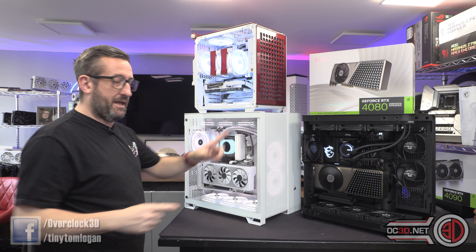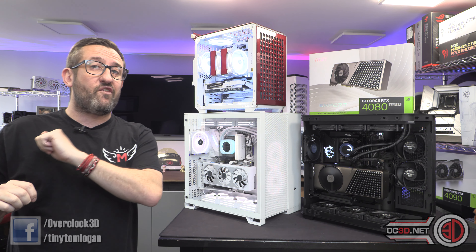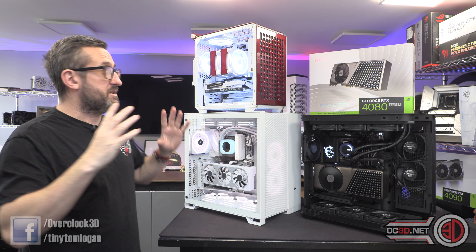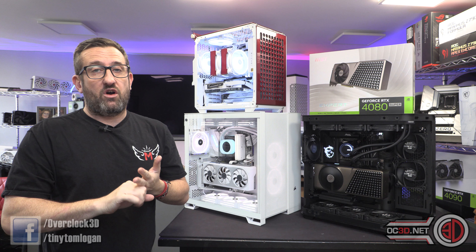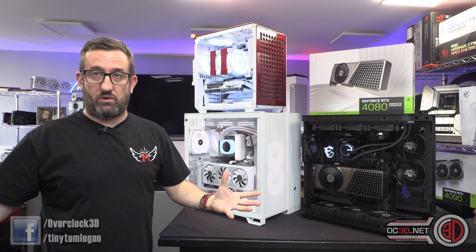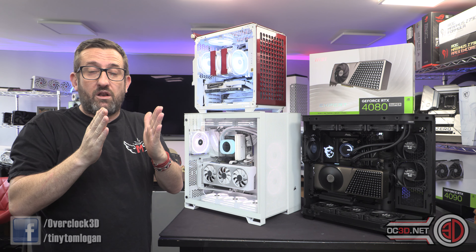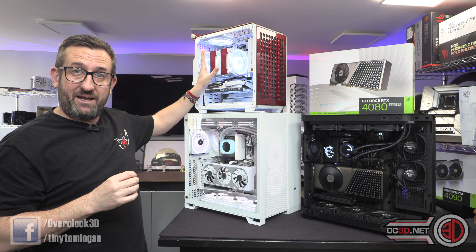The only one that might spin off into its own video is the Asus air cooler one, because not only did we undervolt it, but because of the cooler we also down-clocked it — and the performance still went up. This is for you guys out there with an i5 or an i7 and not an incredible cooler. I can still show you that by restricting the cooler I can bring the clock speeds down a little bit, tune it to that cooler, and we still get better performance.